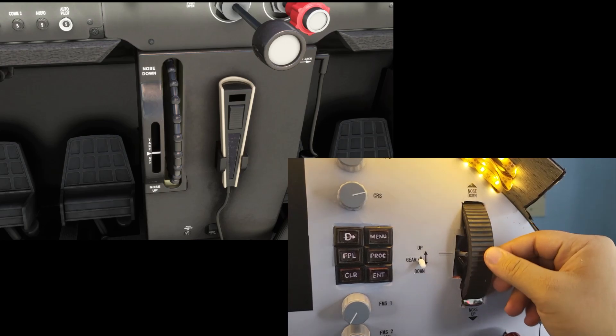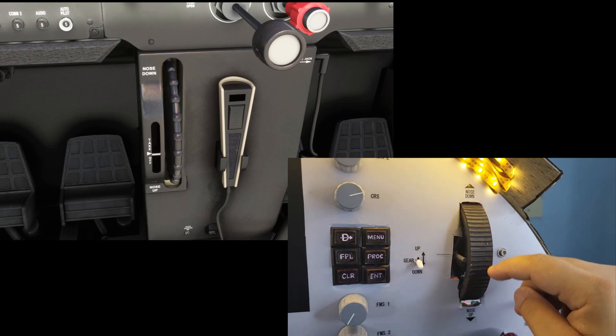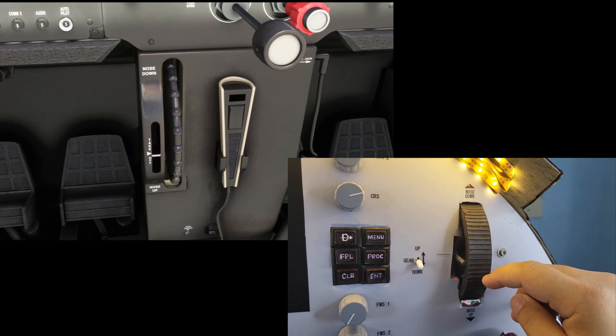Further to the right, we have the trim wheel connected to another rotary encoder for the elevator trim tab. I have also added a servo to show the current trim indication.